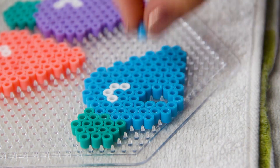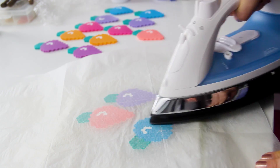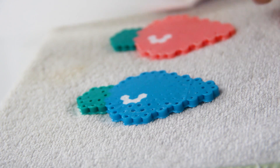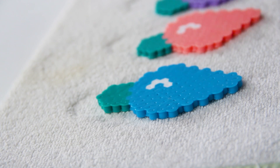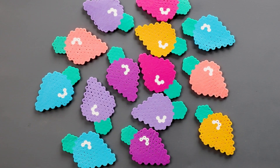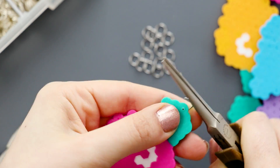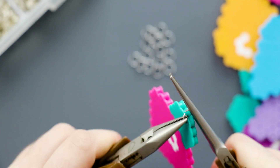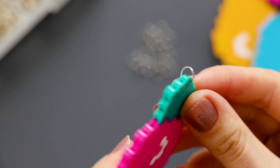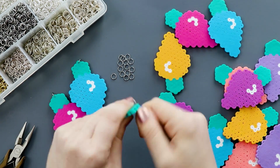Make a bunch of them in all different colors. Then use a thumbtack to make a hole in the top and add a jump ring. Repeat that for all of them, and then tie them onto a piece of green string.